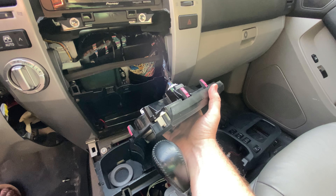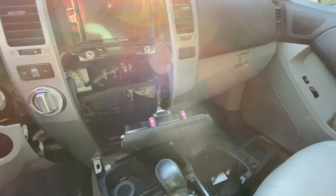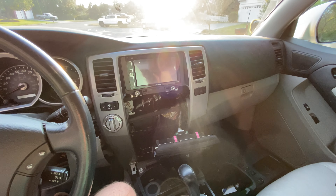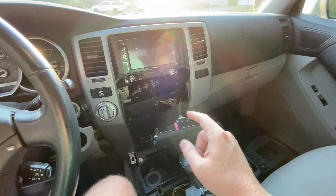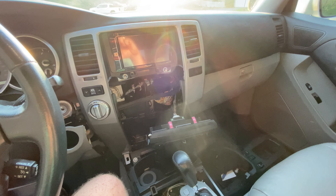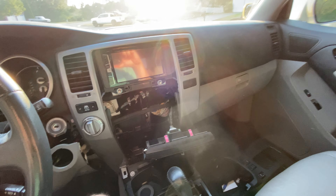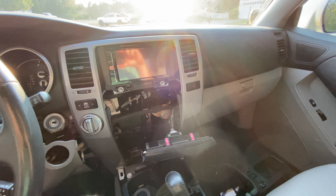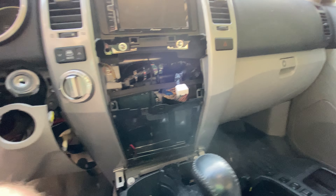Make sure the car is off before you disconnect this, and do not put the key back in until you have this panel back in. I've heard it can throw an airbag code that you will have to get cleared by the dealer — I don't think you can do it with any home remedies. So make sure that key stays out while this panel is disconnected. It's pretty straightforward to unplug, just a little difficult to do with one hand.